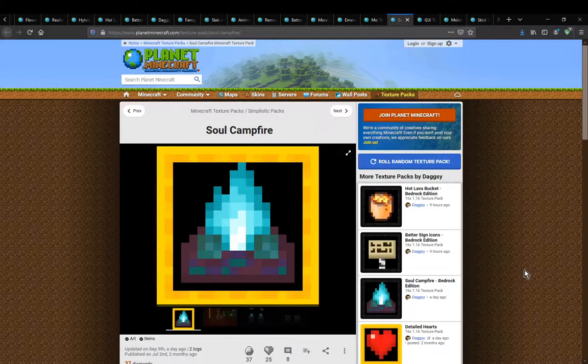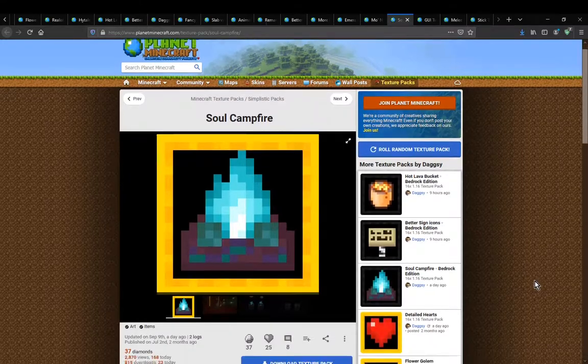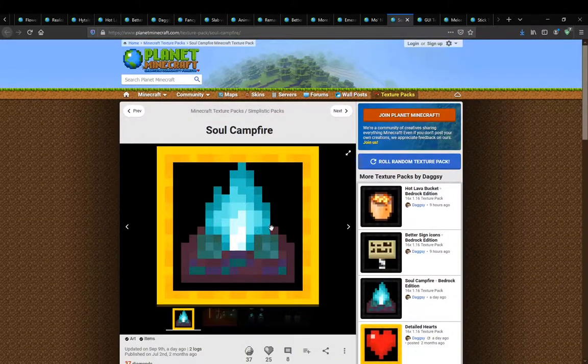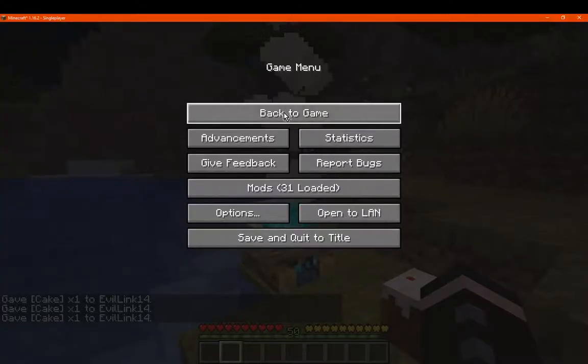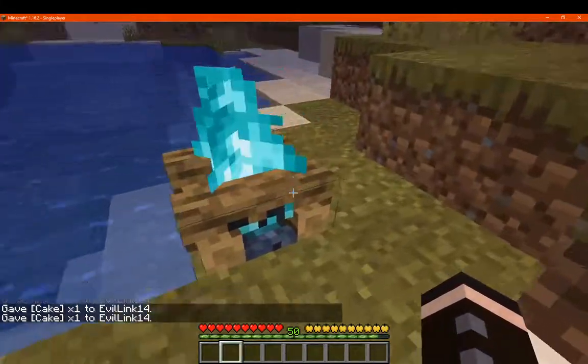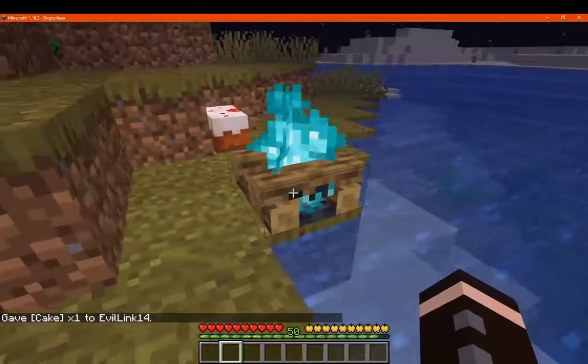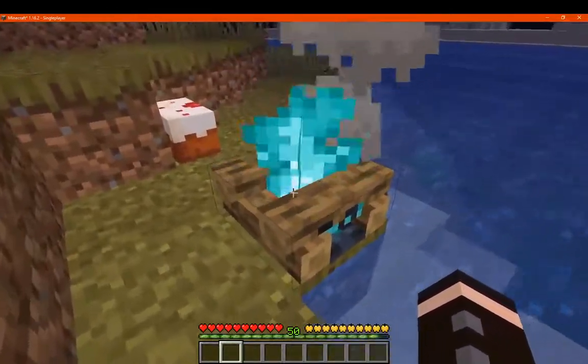Hello everyone, welcome to another resource pack overview, this time on Sol Campfire — a resource pack that simply changes or adds different textures to the Sol Campfire. So this is what the regular one looks like, as you can see. This is all of the oak logs and the different fire.